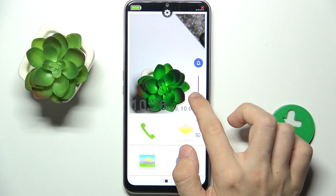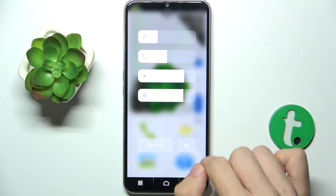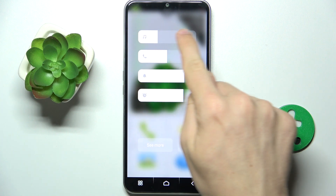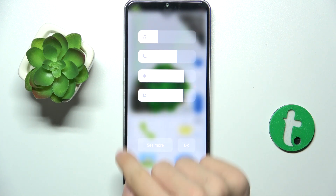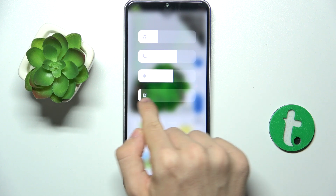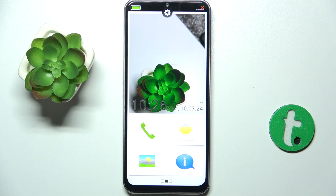Then you can adjust media volume or press on the three dots here to adjust other volumes. Here is media volume, here is ringtone volume, here is notifications volume and here is alarm volume. After all the adjustments press here on OK.